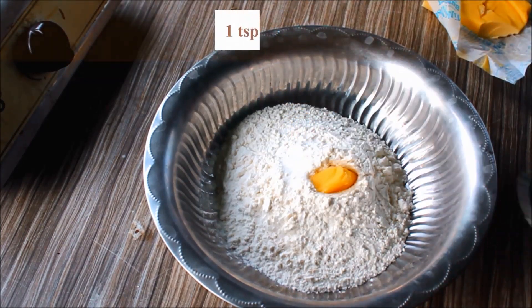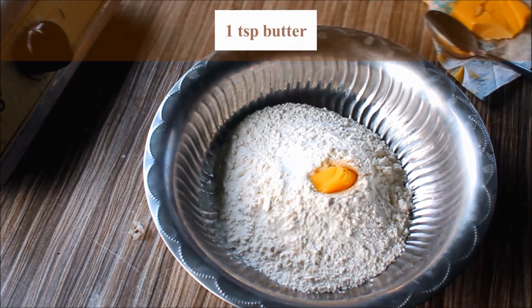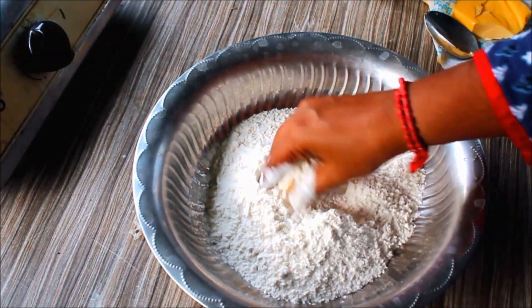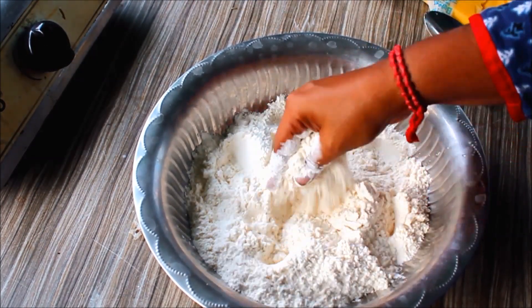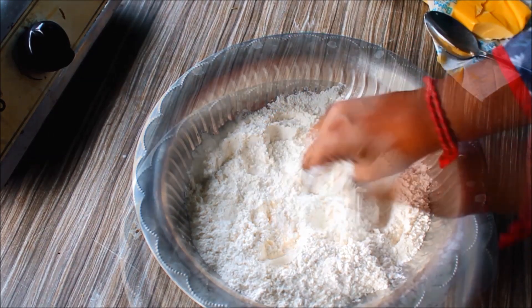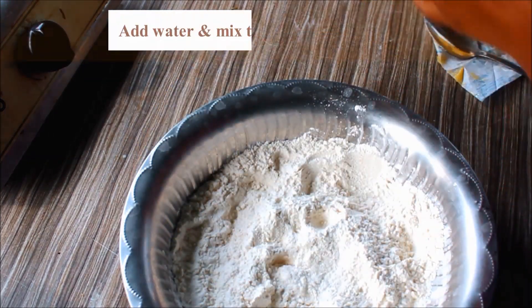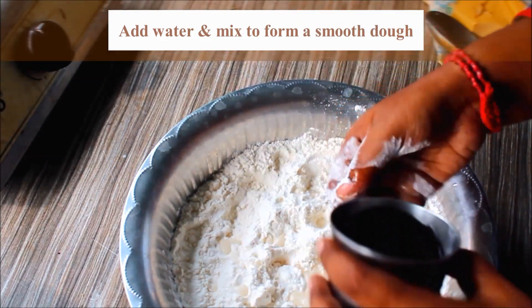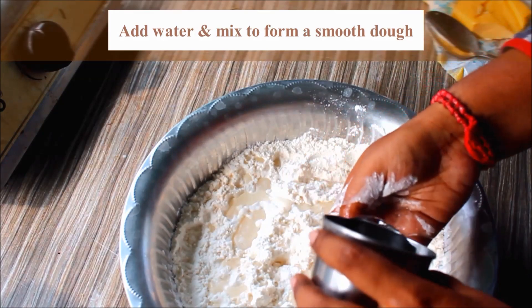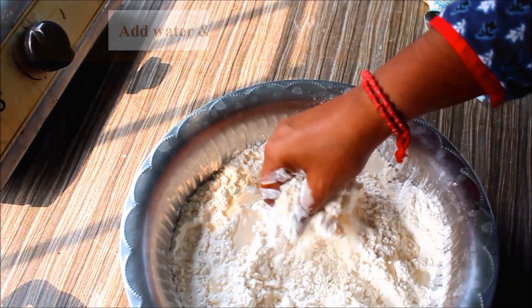Add 1 teaspoon of butter. Pour the paste in and add 1 teaspoon of butter.